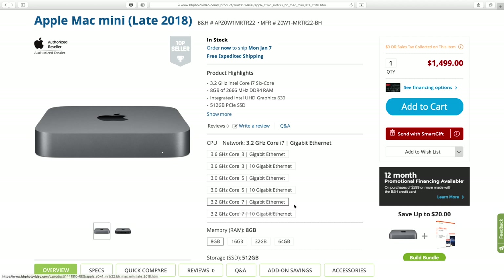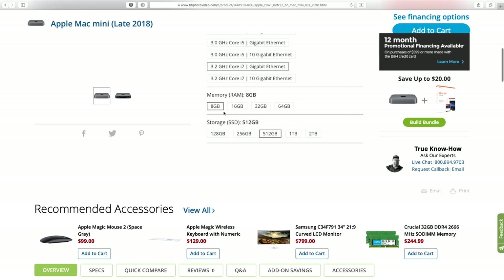I got the 3.2 GHz Core i7. I didn't go for the 10 gigabit ethernet — I don't need that. I went for the minimum RAM, the 8 gigs, because I will upgrade this thing from Ramjet. The RAM prices from Apple are just insane. You can buy the same chips from Ramjet for about half the price.